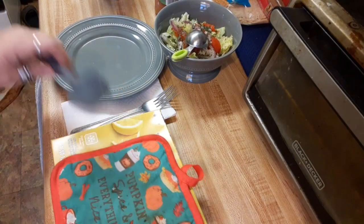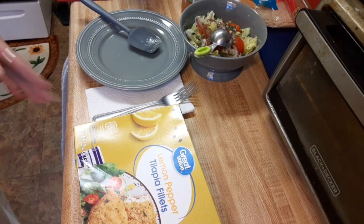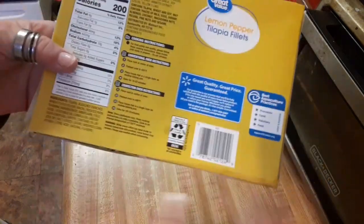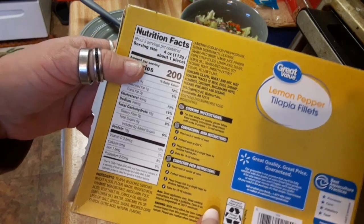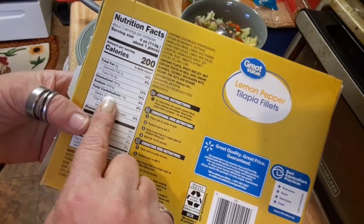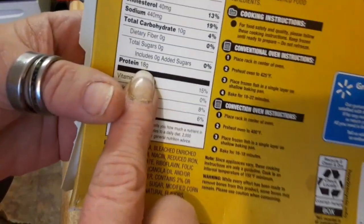Welcome back everyone. Tonight I am having lemon peppered tilapia filet. I got these at Walmart. Serving size per container is 3 — about a 4 ounce piece, 200 calories per 4 ounce piece. There's only 10 grams of carbs and 18 grams of protein.